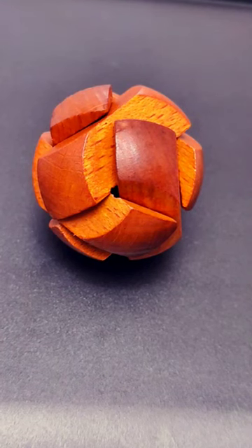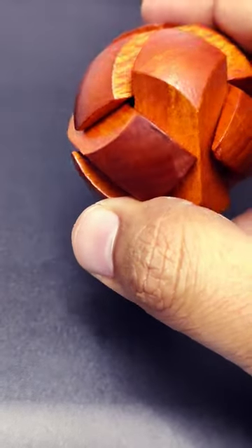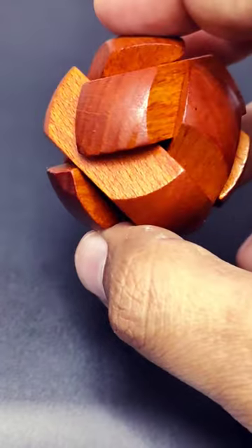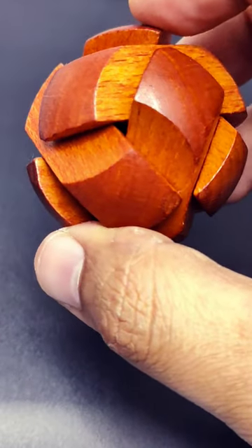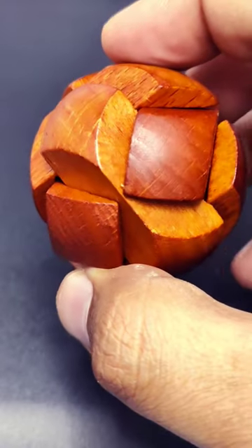This is a 16th century puzzle called Drake's Bowl, and it comes as a wooden bowl which is six pieces tied together. The task of the puzzle is to separate these pieces and rebuild the ball again.